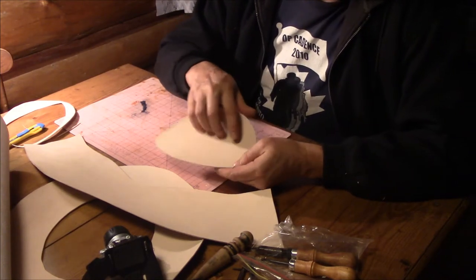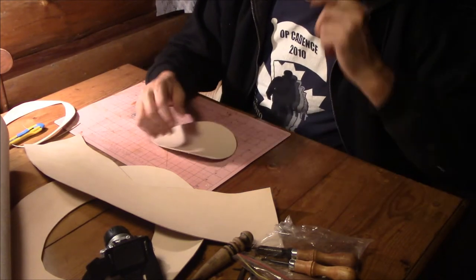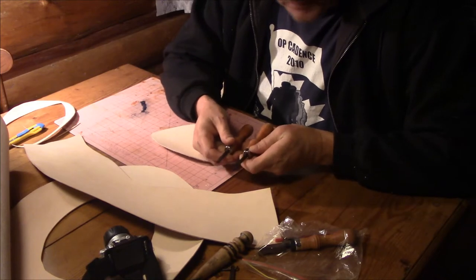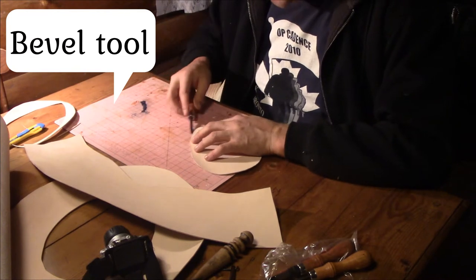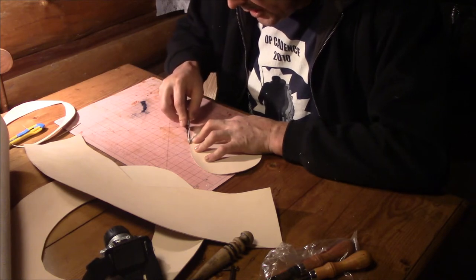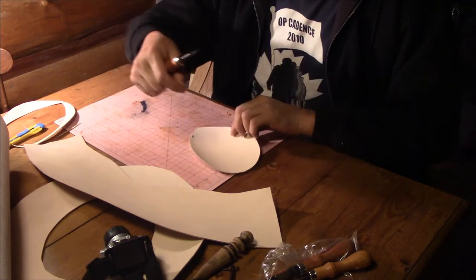First, I'm going to bevel the edge and take away some of the ink marks that are showing on the edge. Then the next step after that is burnishing it — I'll show you how to do that in a minute. I'm going to use the smallest tool I have for cutting the edge because it's very thin leather. All this does is just take a little notch off the edge — it cuts just a little slice of leather, as you can see.